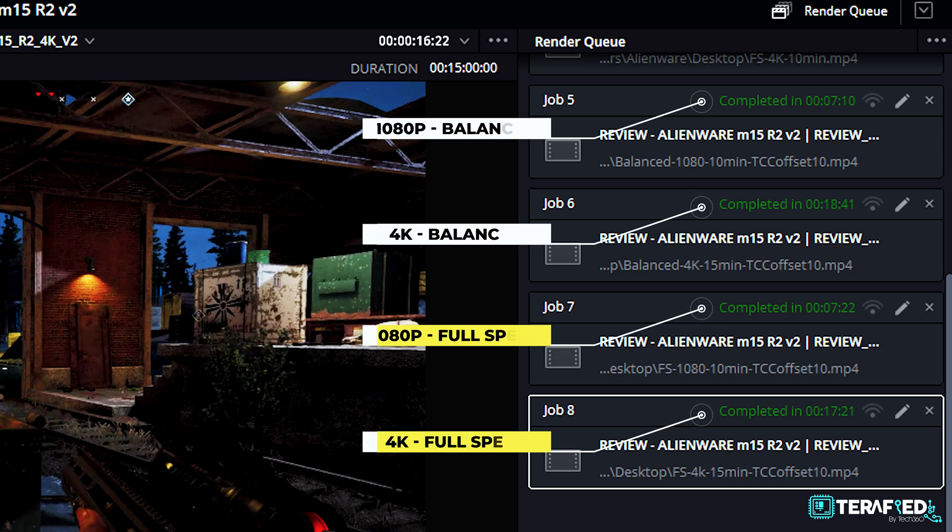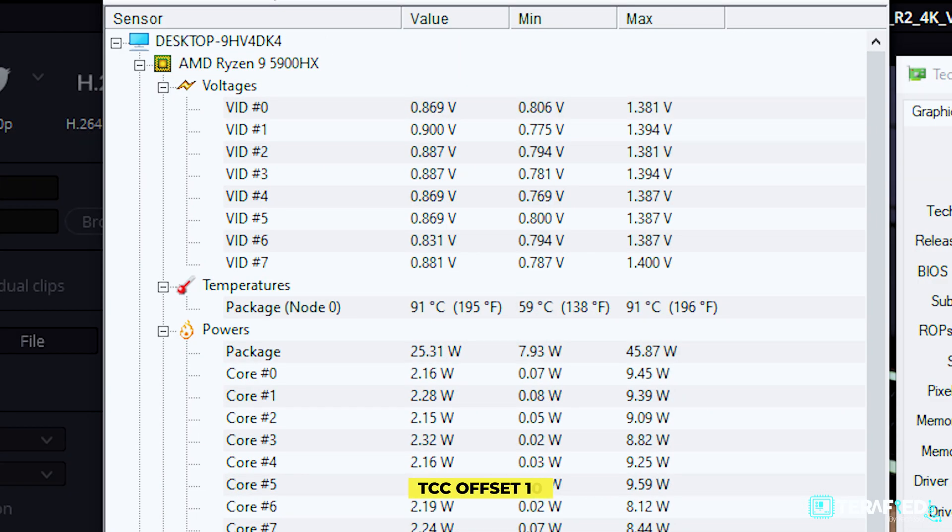In DaVinci Resolve, comparing results to before, there really isn't much difference in effective render speed. Only on the balanced fan profile does it take about a minute more for the 4K render. But temperatures are a whole other matter — the system still pushes as much power as it can while keeping to the maximum limit you've set, so here it's 90 degrees Celsius, just as configured.